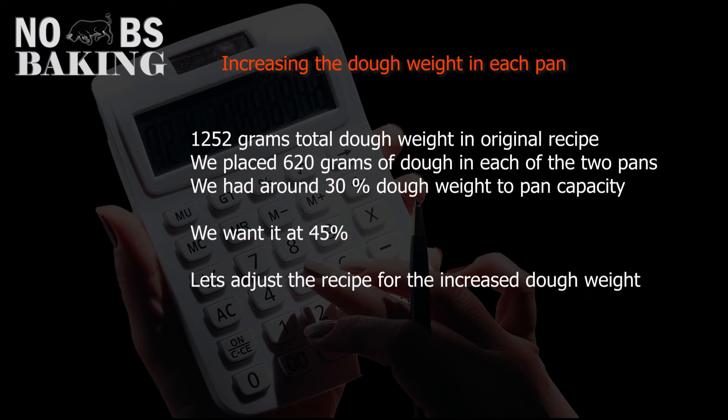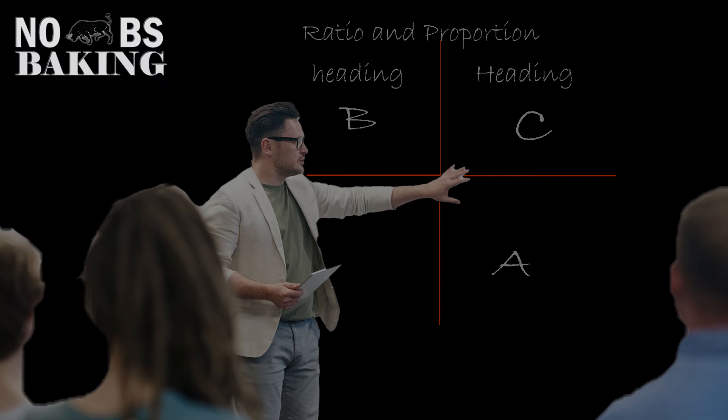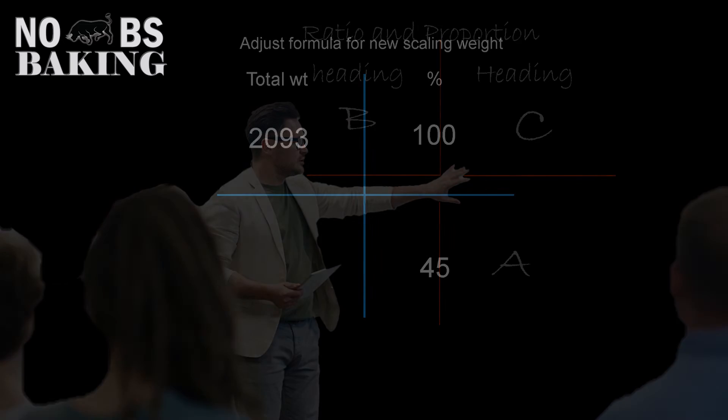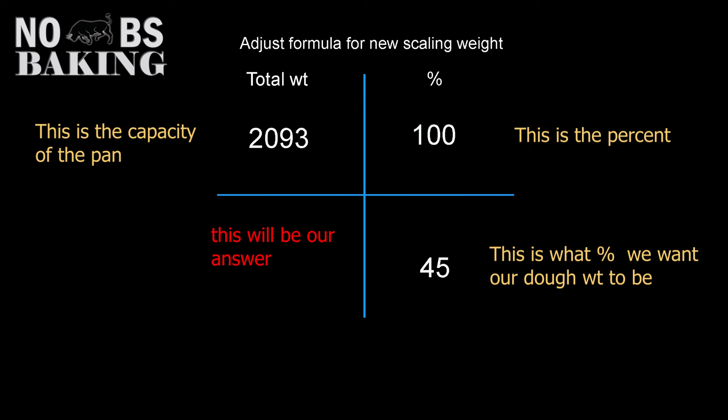Now that we understand dough weight to pan capacity, let's say we want to increase the dough amount to 45% from the original 30% and adjust our recipe for that change. Anyone who's followed my channel knows I like to use ratio and proportion — it's simple, accurate, and easy to keep organized. The first thing we'll calculate is how much dough we need to go from 30% to 45%.